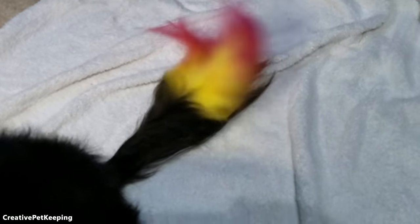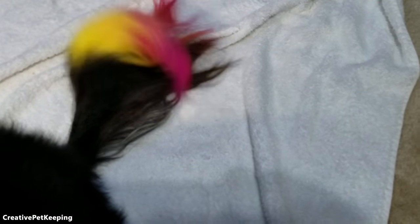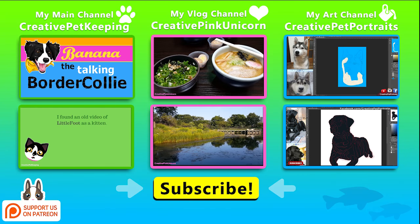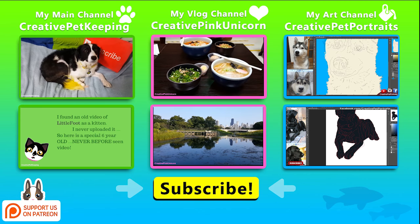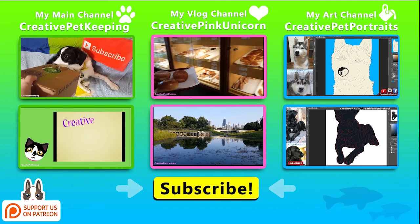This is the final product — I hope you guys like it. Of course, it will fade over time as Banana gets wet, but I think it's very fitting for her. If you liked this video and you aren't part of the Creative Critters, be sure to hit that subscribe button so you can become part of our happy family, and check out all the awesome videos on my channel — over a hundred — and be sure to check out my other channels including my vlog channel for behind the scenes.